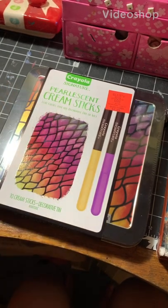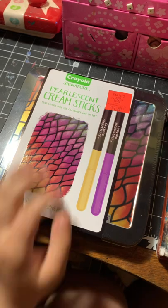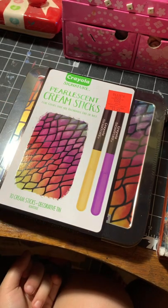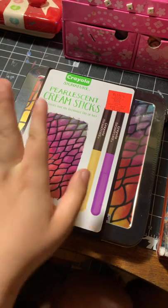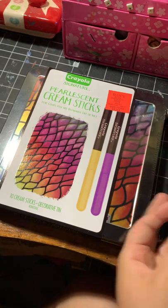Hello guys and welcome to another video. Today I'm going to be testing out and making an artwork with Crayola Signature Pearlescent Cream Sticks — extra colors that can be blended dry or wet. So that means I can use water on these, and I'm going to probably try that out.